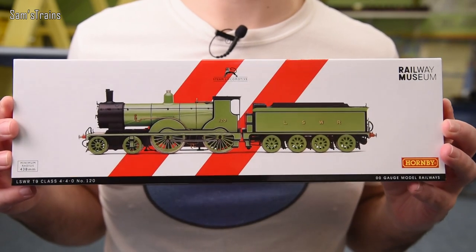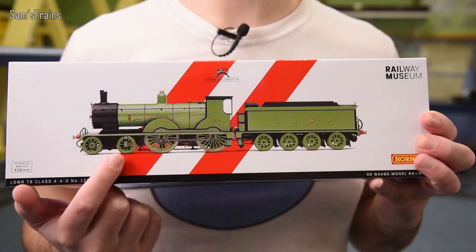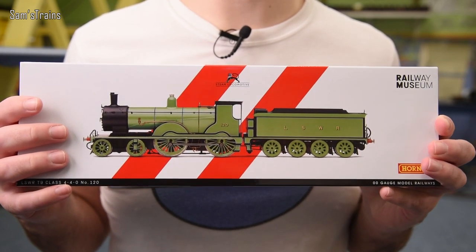You guys would have already seen it because I'll have edited in some clips from later on, but at this point I've only actually seen the outside of the box. I should also say a thank you to my friend Paul who told me about his and caused me to get this locomotive. The loco is the Hornby T9 in the absolutely gorgeous LSWR green livery.